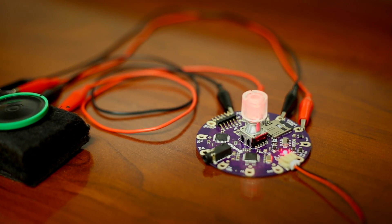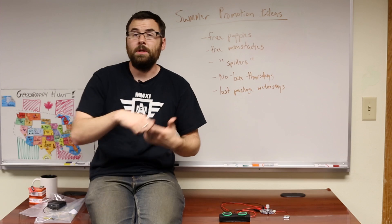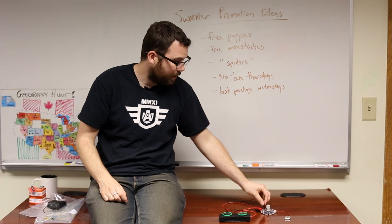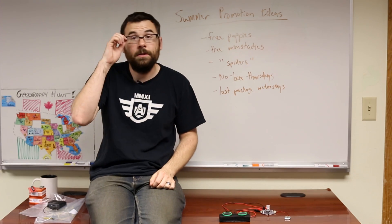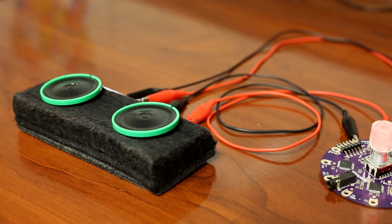Here is the LilyPad MP3. The LilyPad MP3 is a combination of a LilyPad board, an MP3 player shield, and a stereo amplifier all in one board. It has an SD card socket, a headphone jack, and all sorts of other stuff. It runs off a battery. Here we've got the battery connected, some alligator clips, and these thin speakers that we sell.